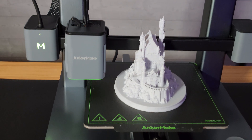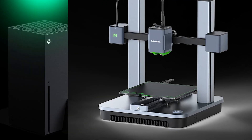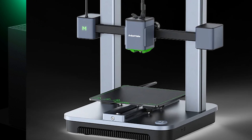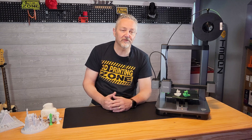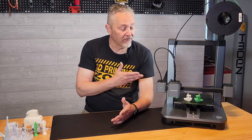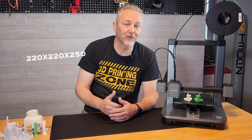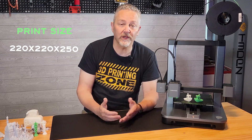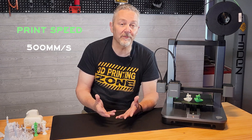The AnkerMake M5C is a really great looking machine. They have this whole Xbox thing going with all the green lights and coloring, and I really like it. Beyond the looks, this 3D printer has some really impressive specs, especially considering they're billing this as a beginner machine. Print size is a pretty standard 220 by 220 by 250, and it has an incredible top-end print speed of 500 millimeters per second, with acceleration of 5,000 millimeters per second.